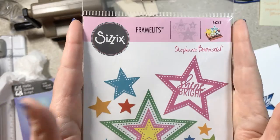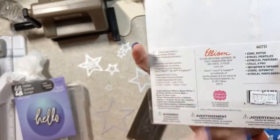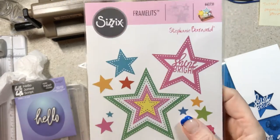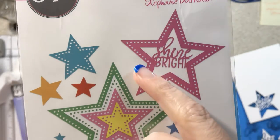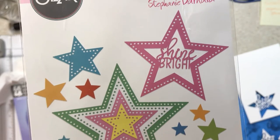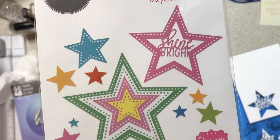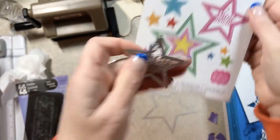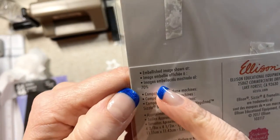This is Sizzix Framelits. It has some pictures up here in the corner and it says 13 dies. When you flip over a package like this you can see how they're laid out. I bought this mostly for the sentiment within the star — the 'shine bright' with the neat border. But when you read the fine print it says images are shown at 70%.